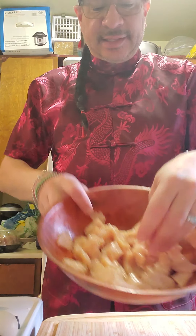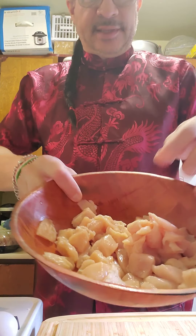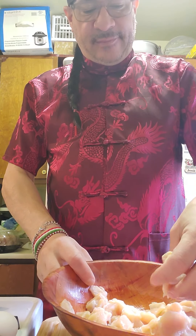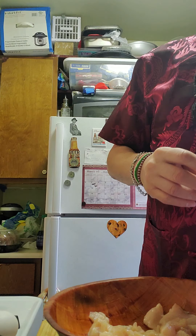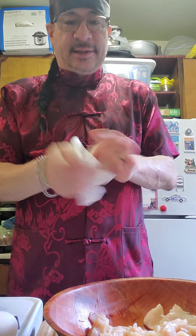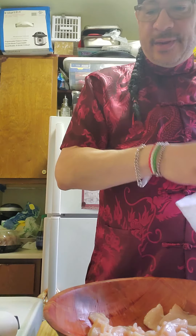First of all, I chopped up three chicken breasts, thinly — real thin. This is how much I have, and I think I have enough chicken. Now, when you're working with chicken, you have to constantly wash your hands, wash the cutting board, the knife, and everything else you're using, because you've got to be careful.